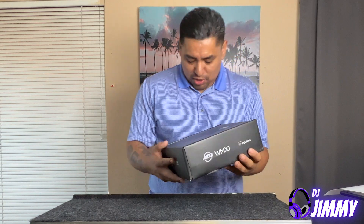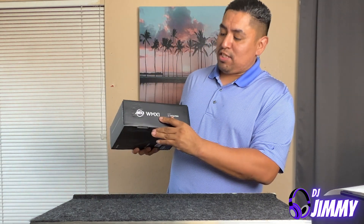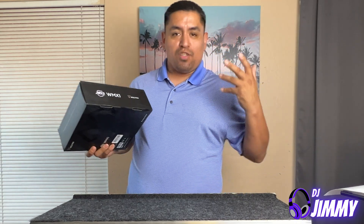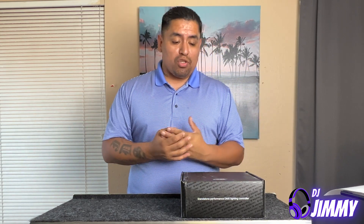I actually have a gear advisor that takes care of me and they do every time. So that's what I got this at. And lo and behold, here it is everybody. This is the WMX-1, also known as the Wolf Mix. It is a DMX controller. It is a standalone DMX controller.